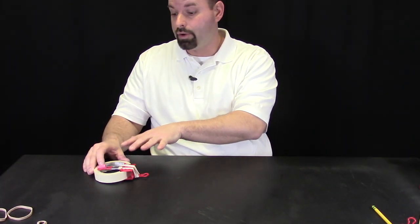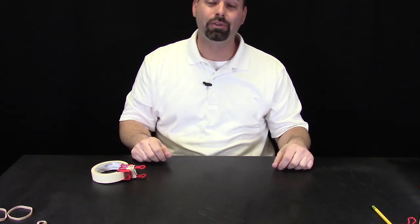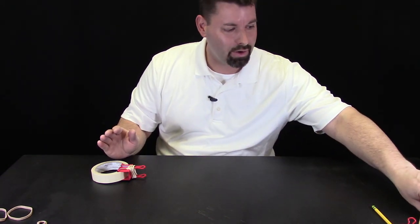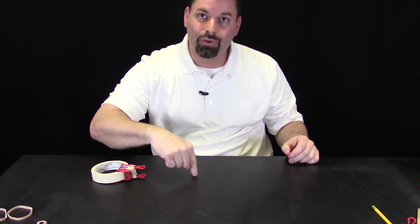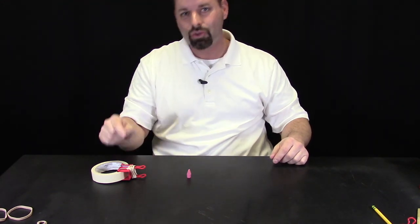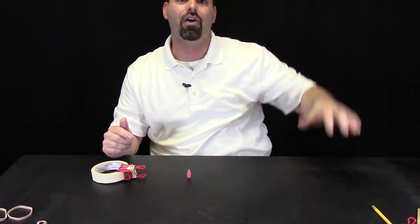So our catapult is loaded and ready to launch. Let us see what happens. Three, two, one. It happens so quickly because my catapult is pretty powerful, but it actually flipped forward, held on to the eraser, and launched it straight into the table — it bounced. That means it is releasing the eraser too late. I need it to release sooner so that I can get a nice high arc.